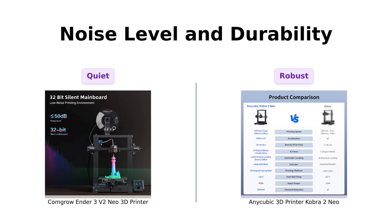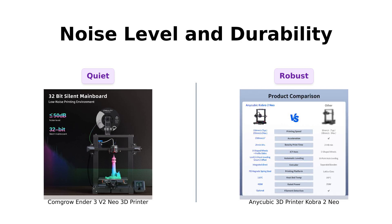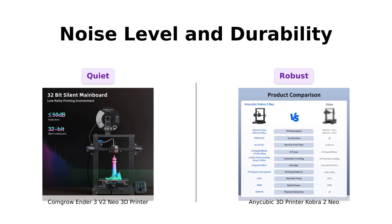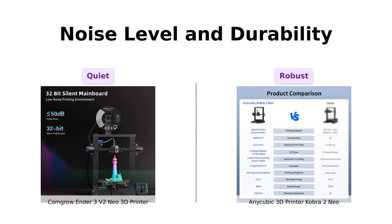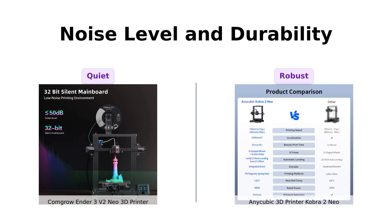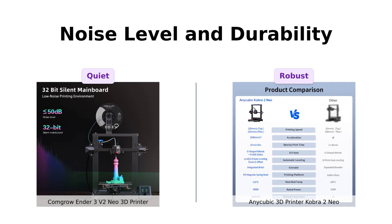Let's talk silent operation. The Ender 3V2 Neo has a silent motherboard so you can print at midnight without waking up your entire neighborhood. The Cobra 2 Neo might be a bit noisier, but it's built like a tank with that 7,000 revolutions per minute cooling fan. It's like comparing a ninja to a rock concert — both have their own charm.